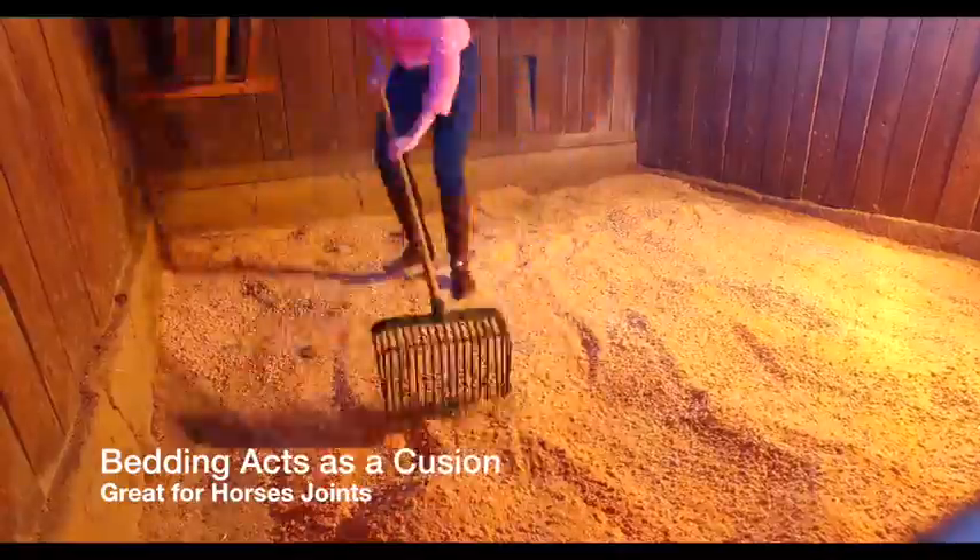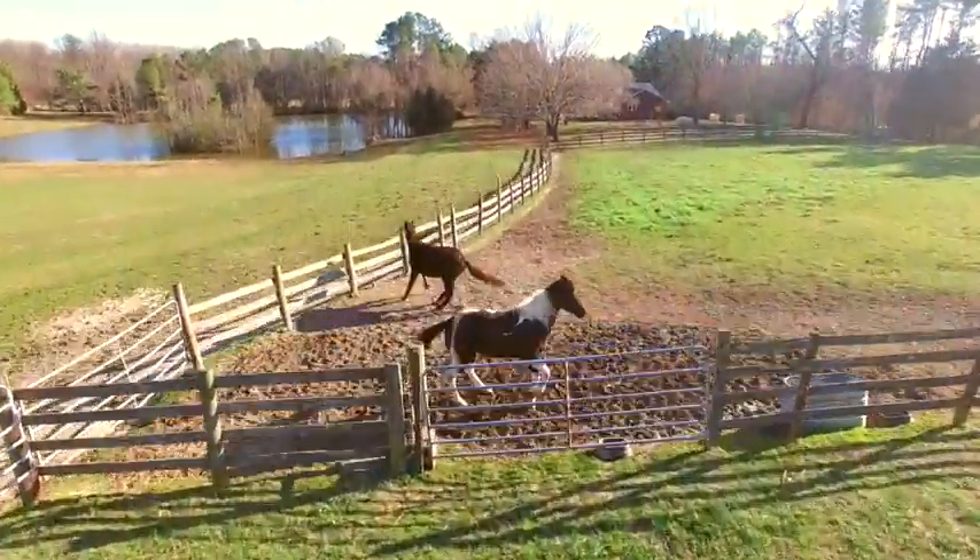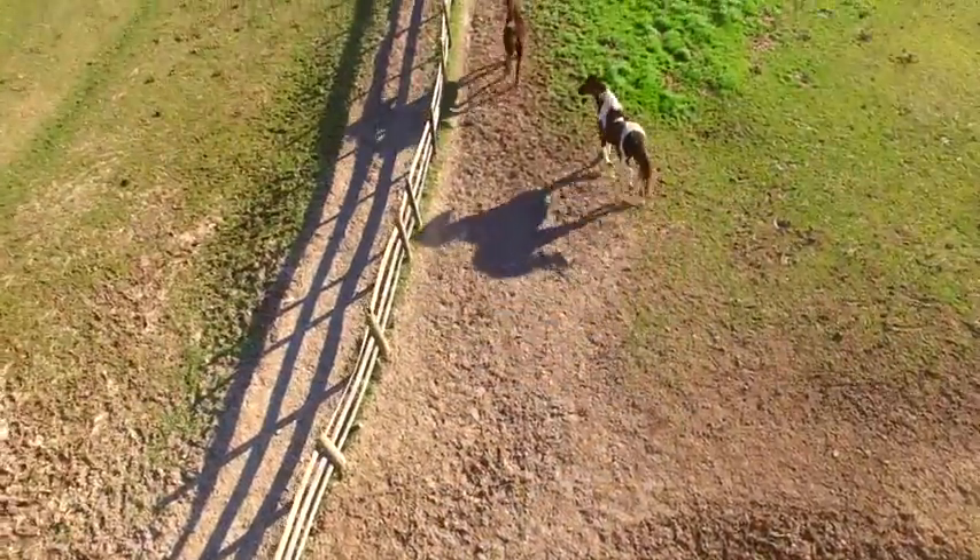The soft bed acts as a cushion and is great for horse's joints, especially for older horses. For clean and healthy bedding, remove urine spots and solid waste daily.